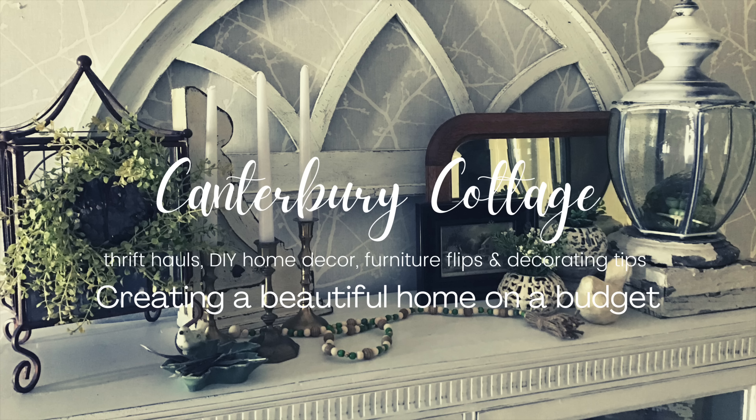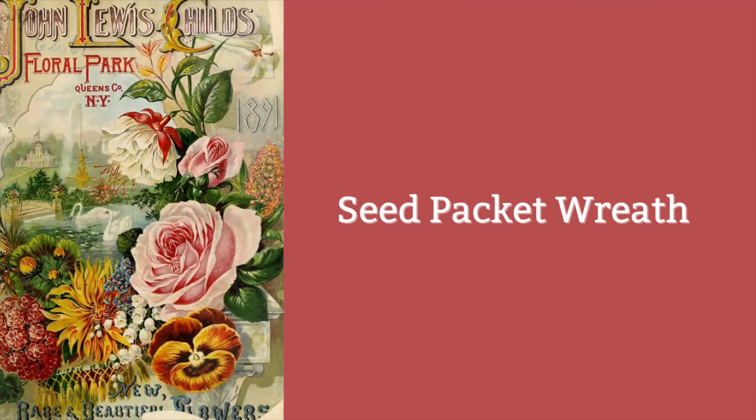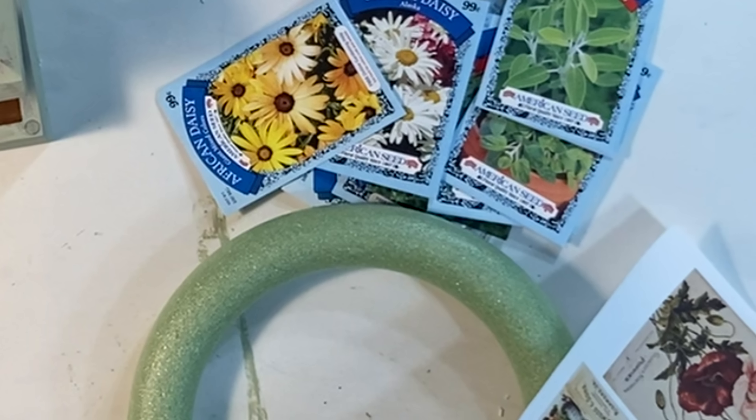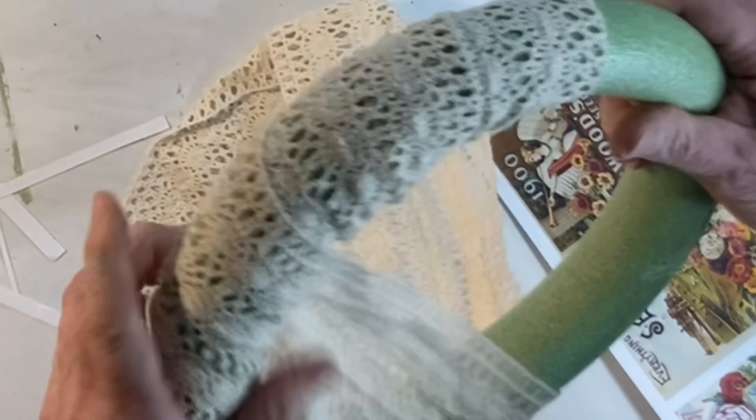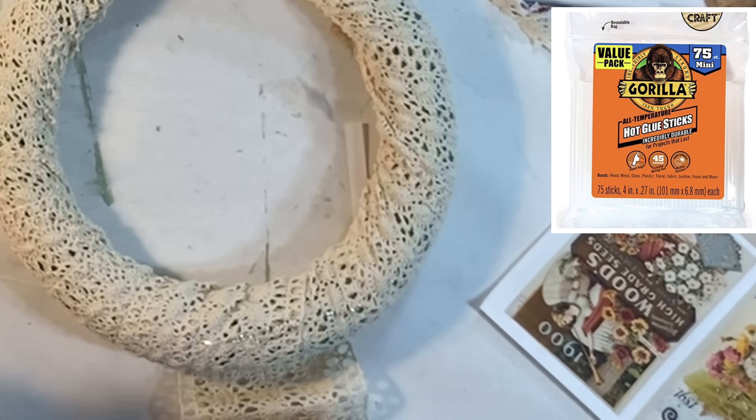Hi, I'm Sherry. Welcome to Canterbury Cottage. Today I'll be sharing 15 DIY Mother's Day gift ideas. Some ideas are fun and practical and some are thoughtful and sentimental, so hopefully there's a gift here for every woman in your life. Recently something has been weighing heavy on my heart and mind, so I hope you'll stick around until the end because I have a small favor to ask. Mother's Day is just around the corner, so let's get started.